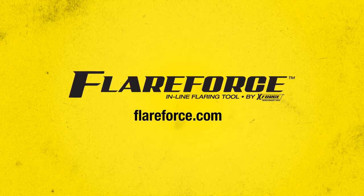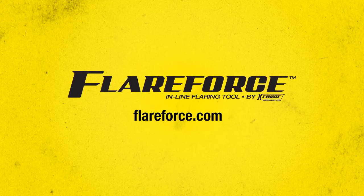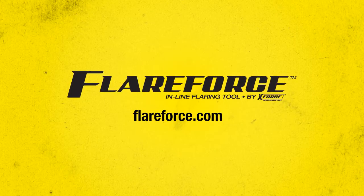To learn more, visit FlareForce.com and watch additional videos. Download detailed information and buy your FlareForce today.